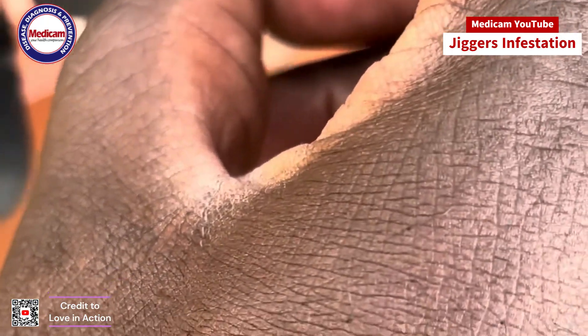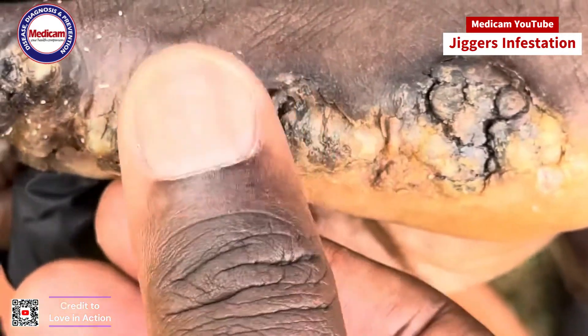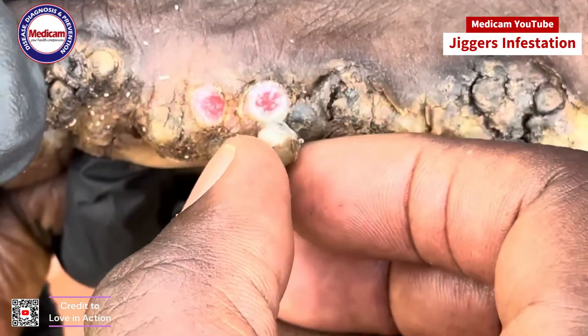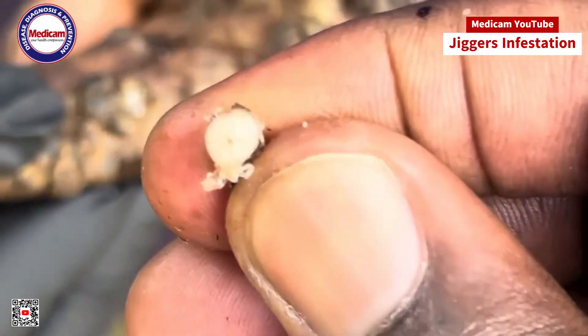Proper hygiene and protective footwear can help prevent jigger infestations. In some communities, jiggers are a significant health concern, affecting daily life and well-being. Awareness and education about jigger prevention and treatment are essential in combating these tiny yet troublesome parasites.